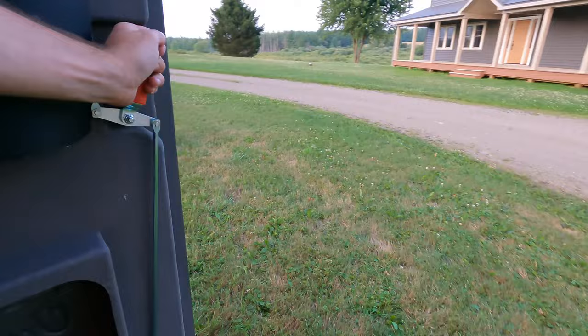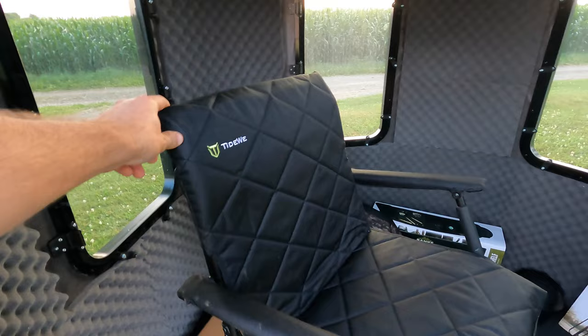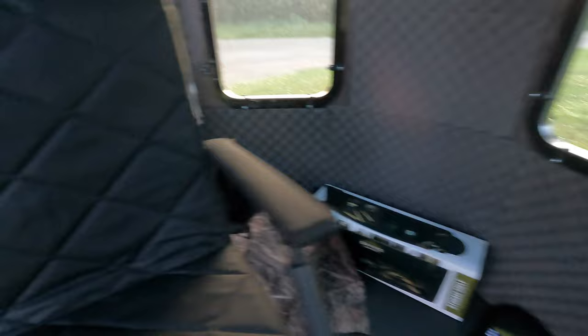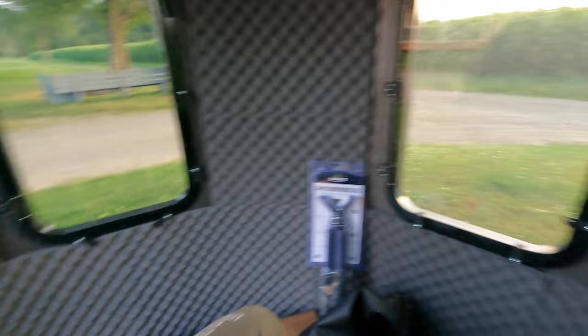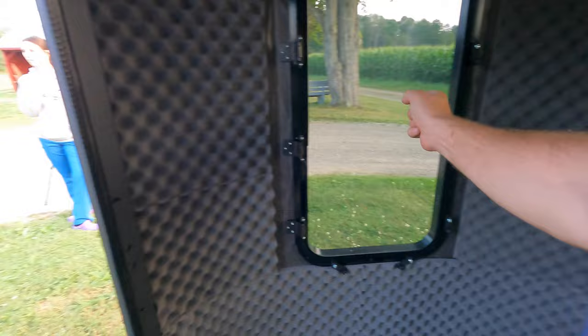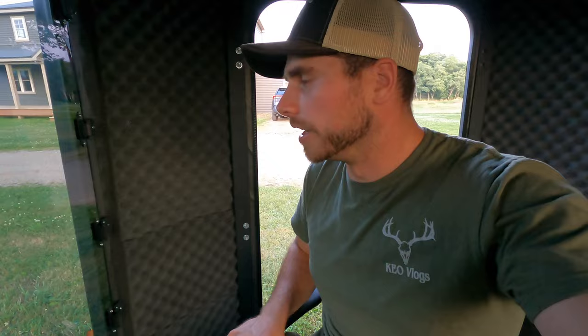I have my Tidewe fold-out chair and I'm going to set it in here to show you how much room you actually have. These chairs are absolutely awesome — I use them all the time and there's a discount code in the description. You set it right in the middle of the blind and you have perfect viewing out of every single window. I'll be able to have my video camera right next to me and still shoot my bow — 360 degrees, same distance all the way around.